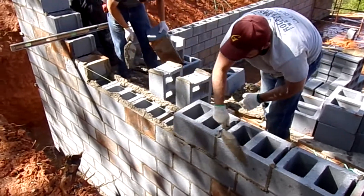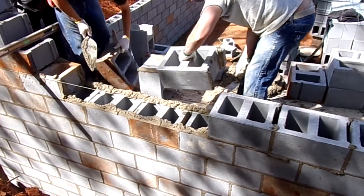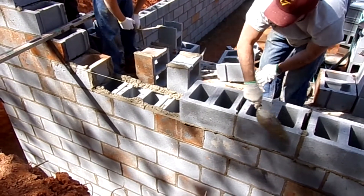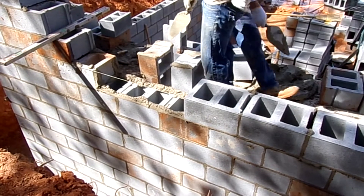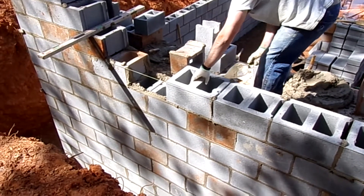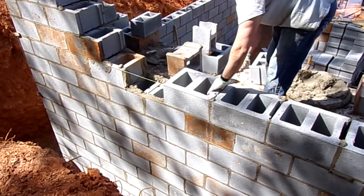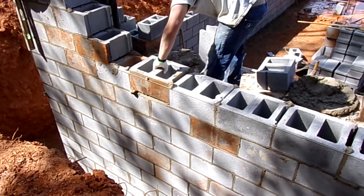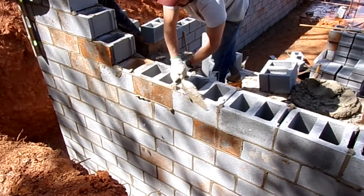They will work back and forth on each course. Once they get to the end, they'll move the line up and start back going the other way, or start back at the other end working in this direction again. It is very important to make sure that your block is spaced out correctly. Each block is sixteen inches with a head joint — the block is fifteen and five-eighths plus a head joint of three-eighths, which makes sixteen inches. It has to fit in perfectly, so it's really important to get your block spaced out correctly.